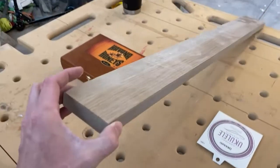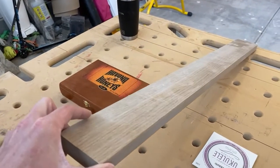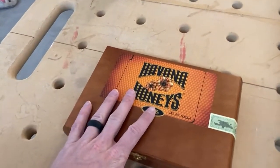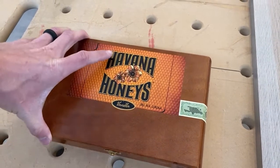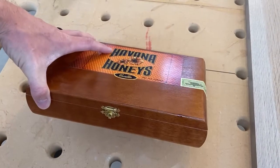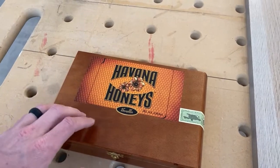This is a scrap piece of white oak that was actually a cabinet filler I rescued from a garbage can. You're going to need a cigar box. I went with the Havana Honeys — I actually don't smoke, so I have no idea if these are good or not, but I liked the box. I got this at a smoke shop. They sold it to me for $5; they normally just throw them away, so that's a good place to get these.